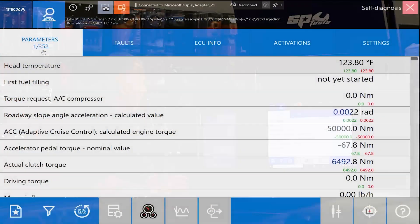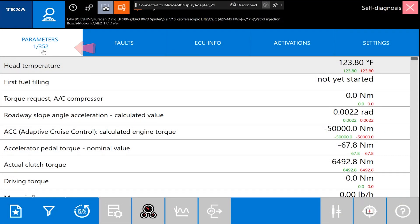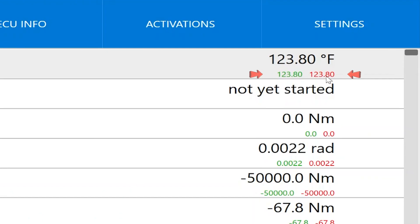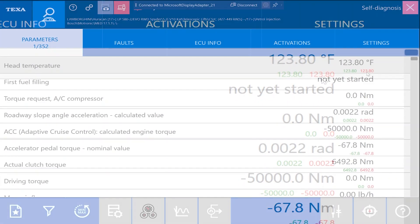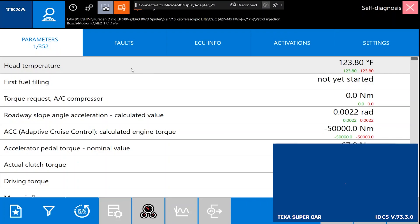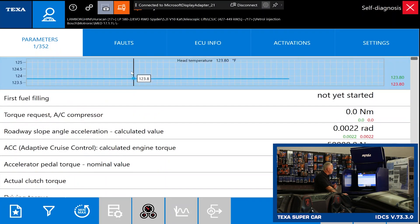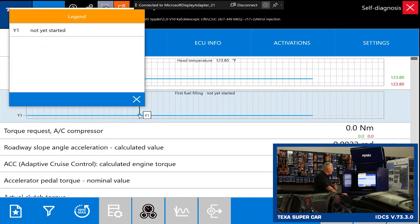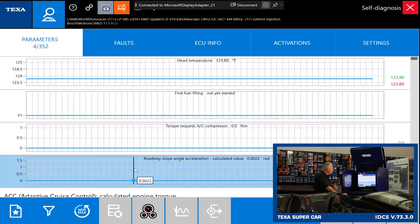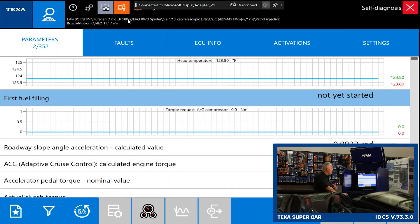When we select parameters here, we're looking at 352 parameters. I want to point out min/max values — this is going to be the highest and lowest reading in that particular data PID from the time we started communication with the module. We can also double-click on these to put them into graph mode, and then double-click again to come back out of graph mode.